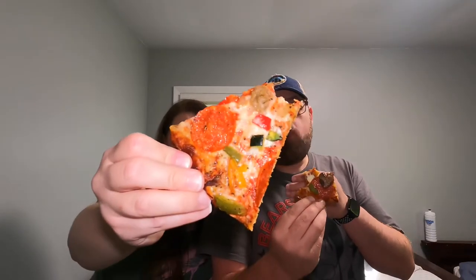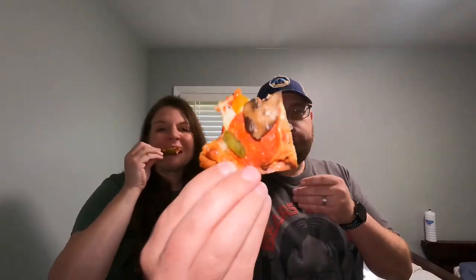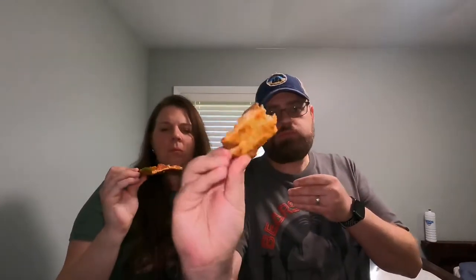Look at that going in. The crust is delicious, man. I can't really taste a cauliflower type flavor. No — wow. So for a veggie and meat pizza, the sausage is delicious. It's got that fennelly, yummy, sausagey... I'm saying the mushroom is so good. I don't have a mushroom on my piece.